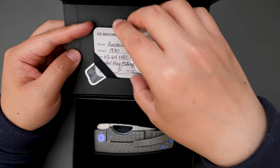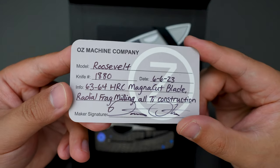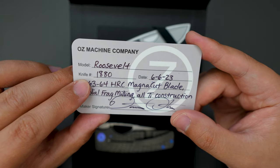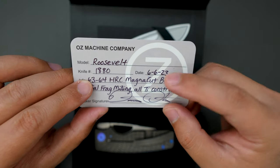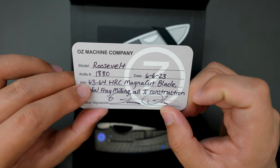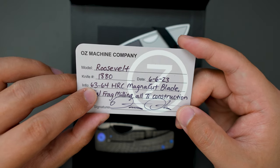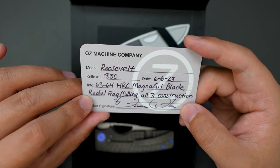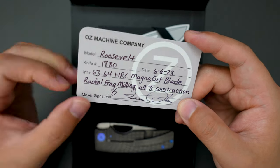We got the COA card here. Rosewell is the model name and the serial number is 1880. Date of birth is June 6, 2023. The steel is 63 to 64 HRC Magnacut, and it's a raiolag milling pattern with RTI construction.